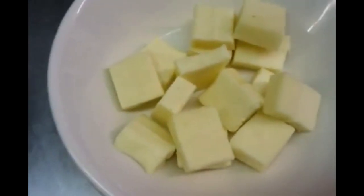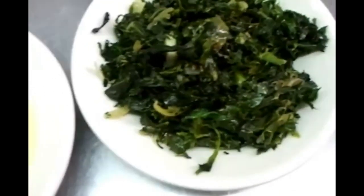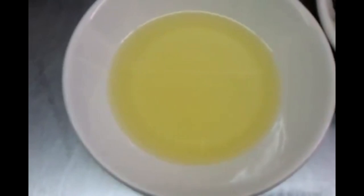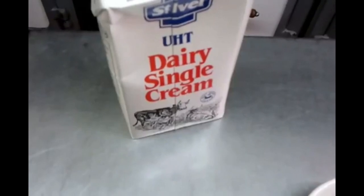Obviously you can buy paneer in any supermarket, any Asian food store, whatever. And there's the spinach. Obviously you've got the cooking oil here. And you need some single cream.